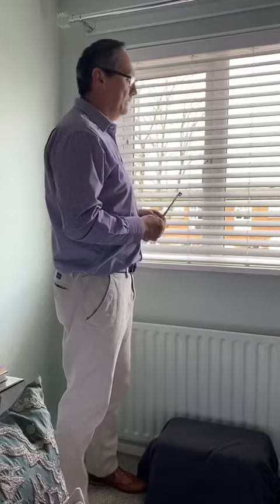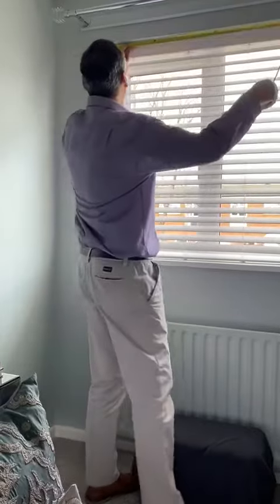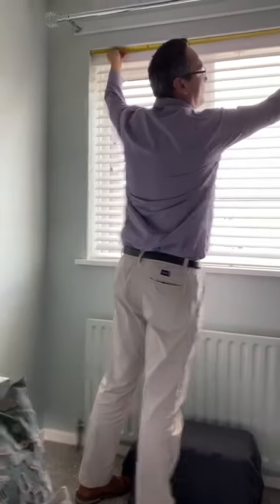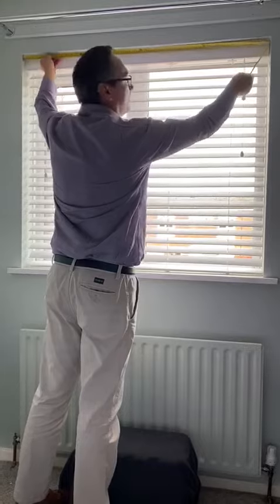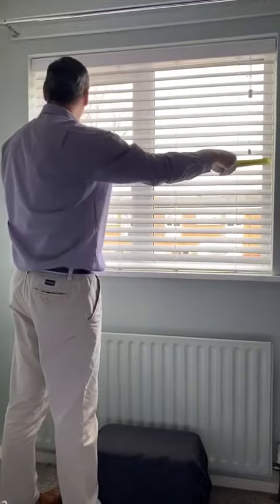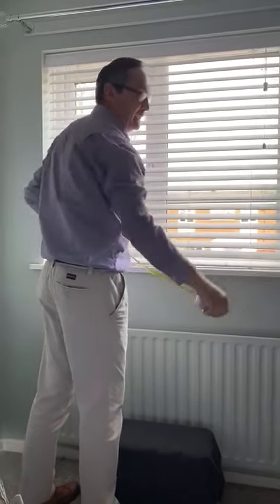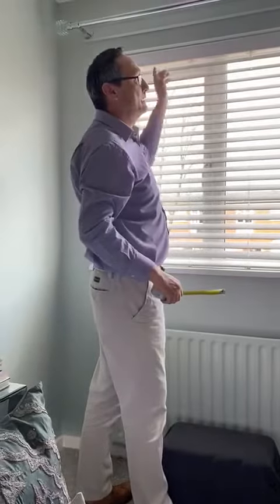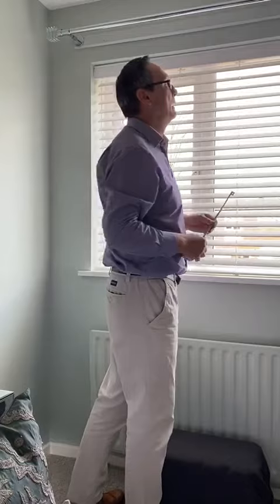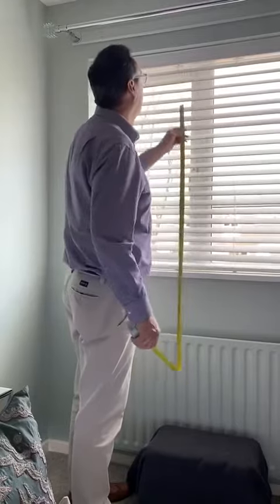To measure inside the recess, measure the width going from the top all the way across and make a note of your size, either in inches or centimeters — just stick to the same one. Measure at the top, measure at the middle, and measure at the bottom. What you want to do is take the smallest of those three width measurements as your recess size.